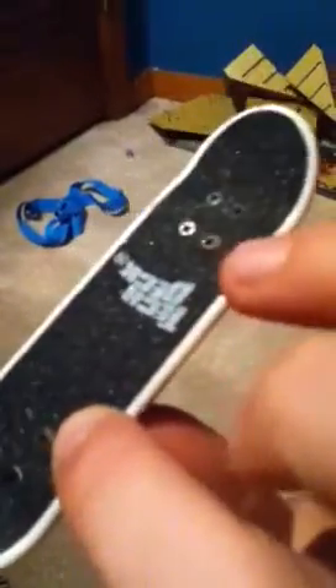It's really cool right here. I think it's a rare deck. I actually really like how it goes around with the white.